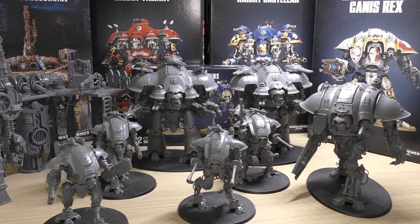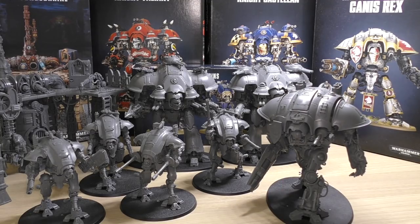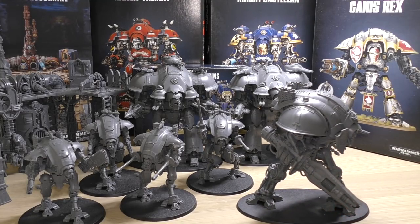The only thing the Helverins lack is any close combat ability — very strong units with invulnerable shields, but weak against weapons inflicting mortal wounds or AP minus 3 or better. Moving over to the new big addition: the Preceptor, or in this case Canis Rex. They introduced a new weapon called the Las Impulsor — this big weapon here. It reminds me of the Laz Cutter from the Atrapos, and keeps its range at 36 inches.